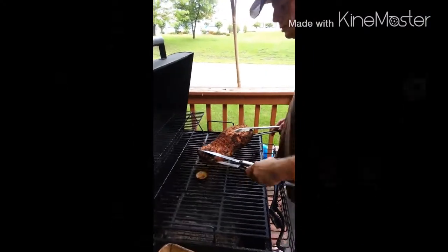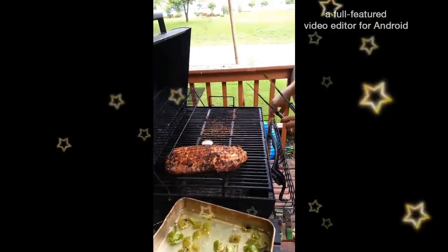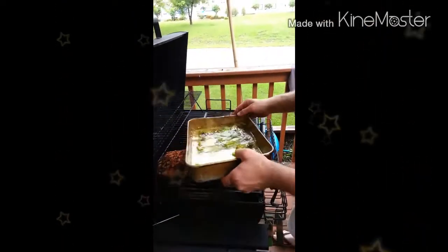Today we're going to be making some pork loin with pepper jelly. I've just gotten done cooking it over the direct heat, searing the sides. Now I'm going to go over to indirect to cook it low and slow.